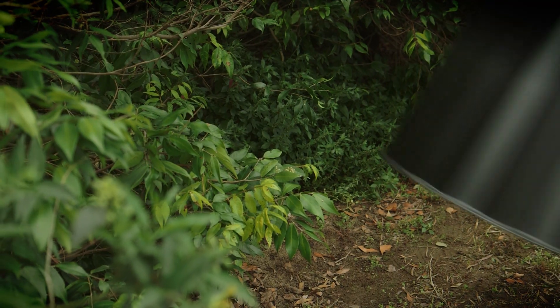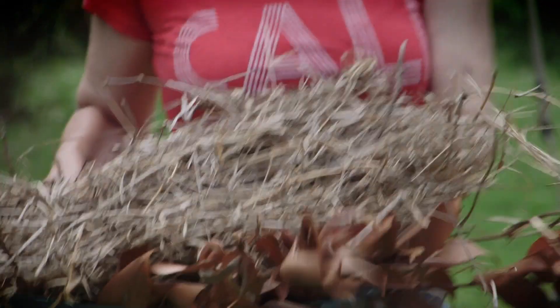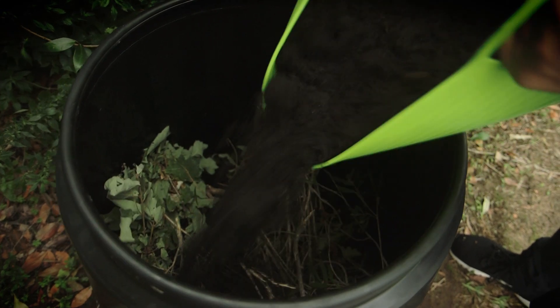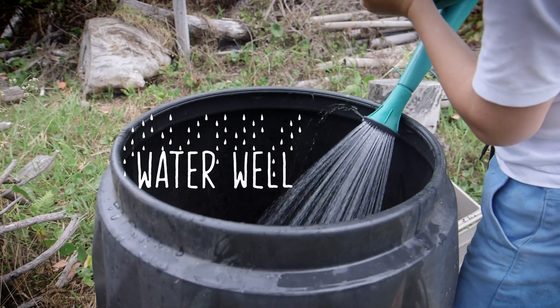Let's take a look at how to set up your compost bin. Position your bin in a well-drained spot, preferably where it's going to get a bit of sun to keep it warm. In the base of your compost bin, garden prunings are perfect. The next ingredient is some good rich garden soil, or in this case I'm using a mature cow manure compost. Water that well and your compost bin is now ready to use.